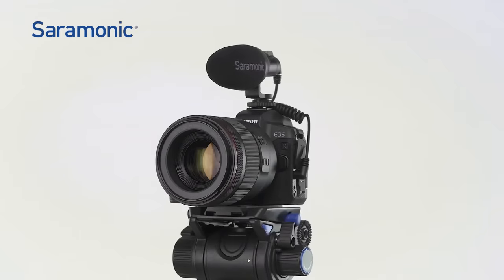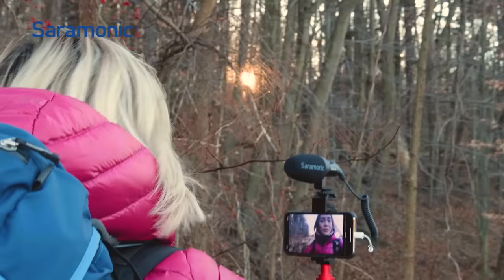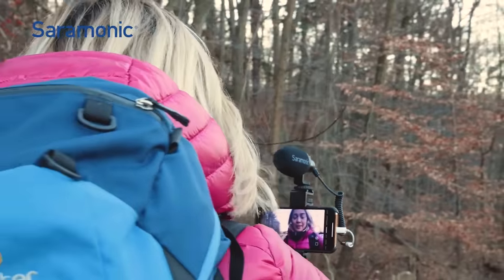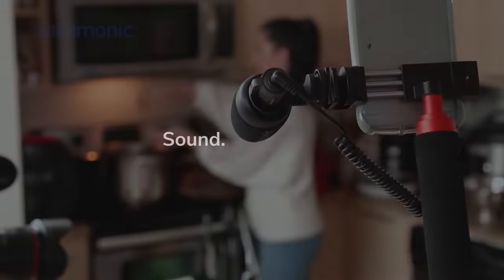Whether you're shooting with a powerful DSLR, mirrorless, tablet, or smartphone, the V-Mic Mini is a compact and ultra-portable mini shotgun microphone that will deliver remarkable sound to all of your devices.